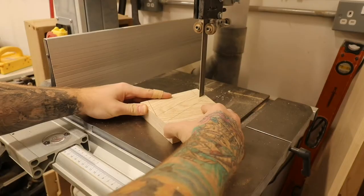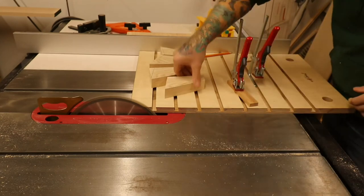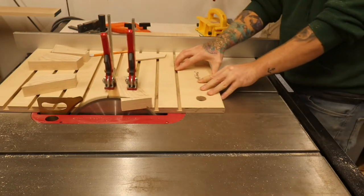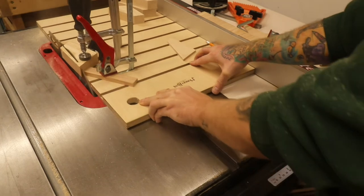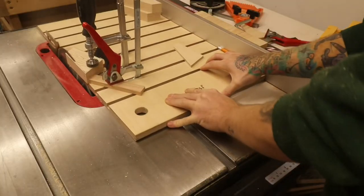Moving on to legs: I made a quick template of the shape I wanted, marked them out on the board, rough cut them on the bandsaw, and then final cut them using a table saw jig — which is a whole other video in itself but is super handy to have. There's a clip coming up that I'm not proud of — it's dangerous and I wouldn't recommend it. Since filming this I've made a zero clearance insert, which I'd highly recommend.